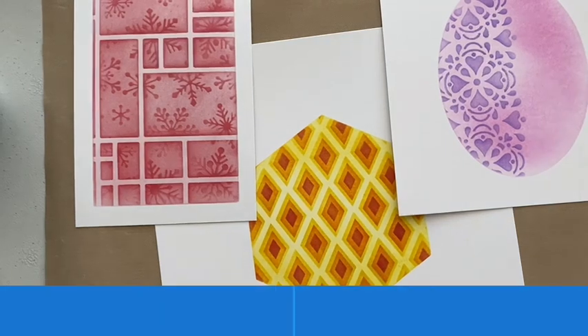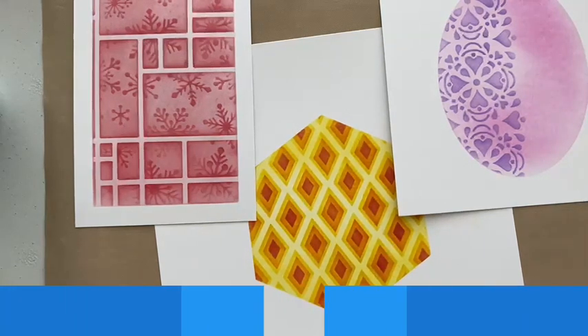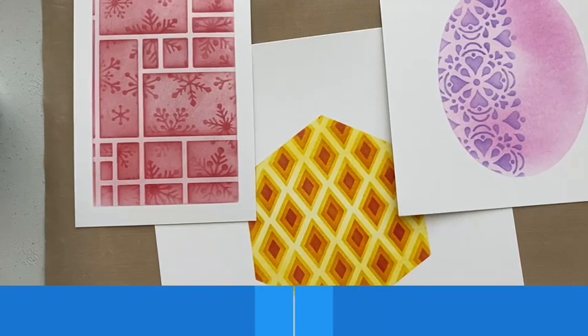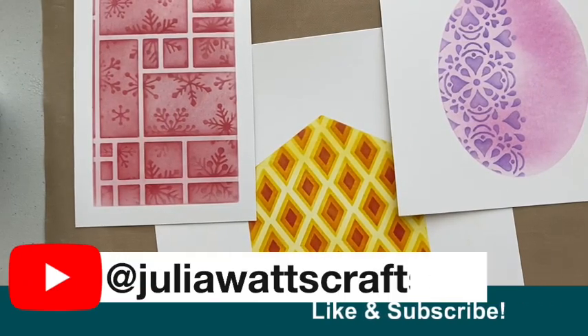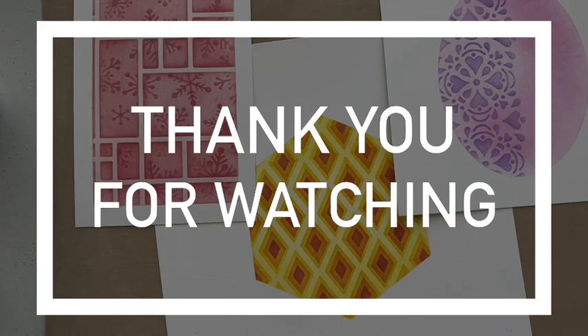Don't forget, everything I've used — except for the aperture stencils and the layering stencils, the 8x8s — is available on my website for shipping to UK addresses. You can also find products over at Honeypot Crafts as well. Do check out my other videos and like and subscribe if you're not already. Enjoy the rest of your day and thank you for watching, bye!